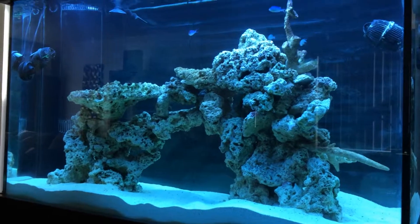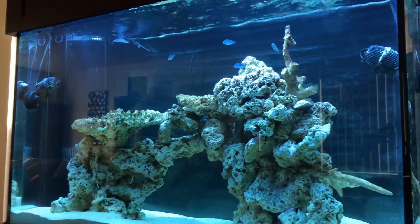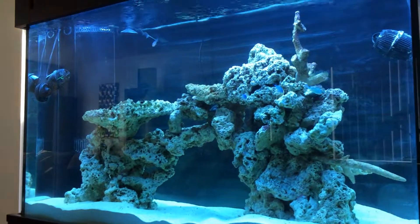Good evening YouTubers. This is Vince and this is my 110 gallon reef tank build. This is the fifth day and this is the first update that I'll be making.